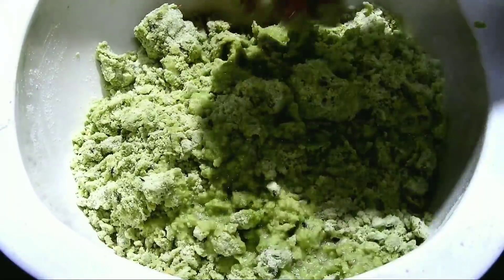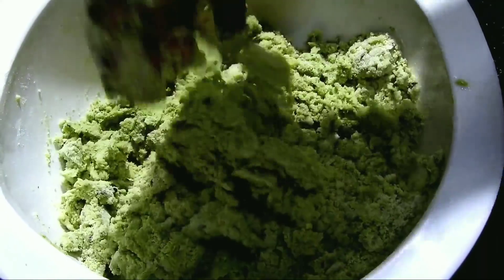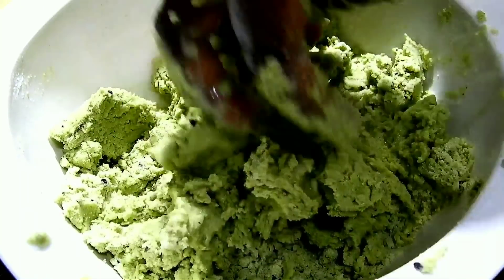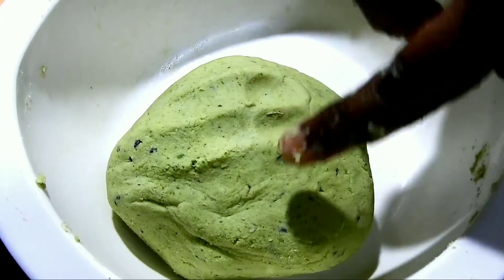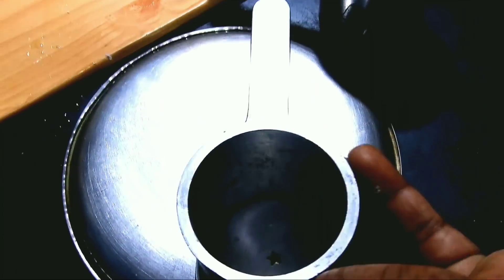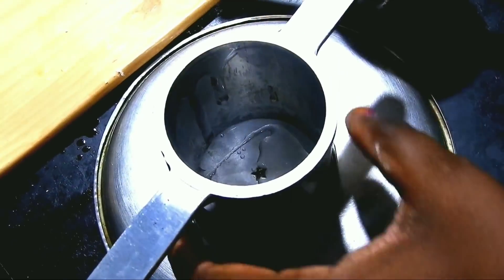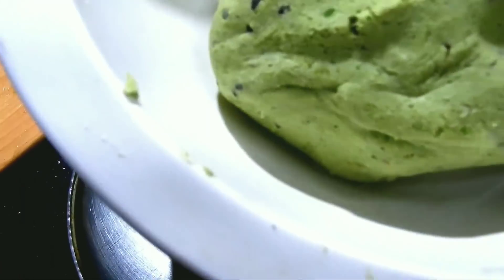I will mix it in a little bit. When shaping, get them together. You can get them together and shape them. The shape should be two pieces. Make sure it is rounded and make sure you shape it correctly.